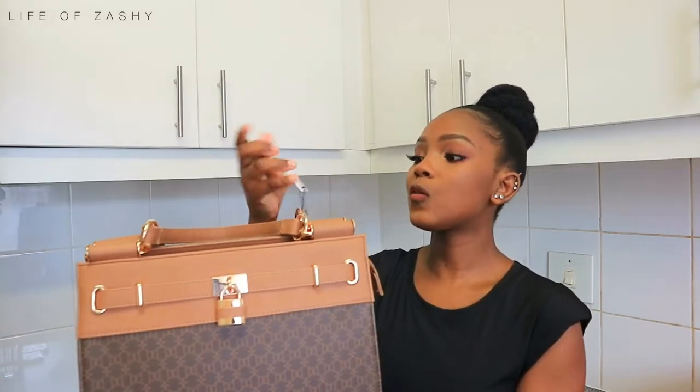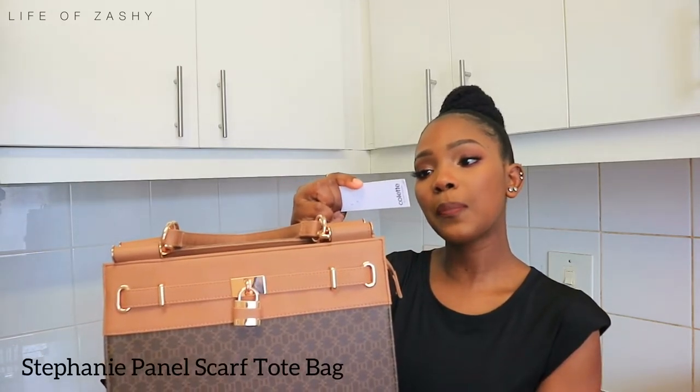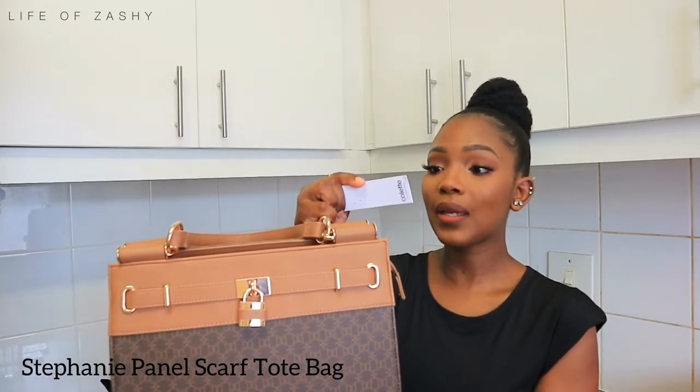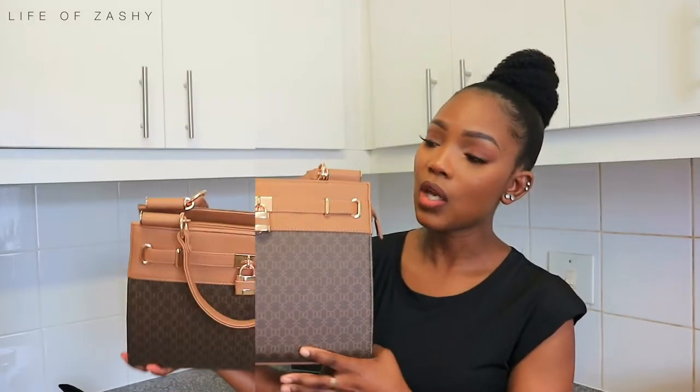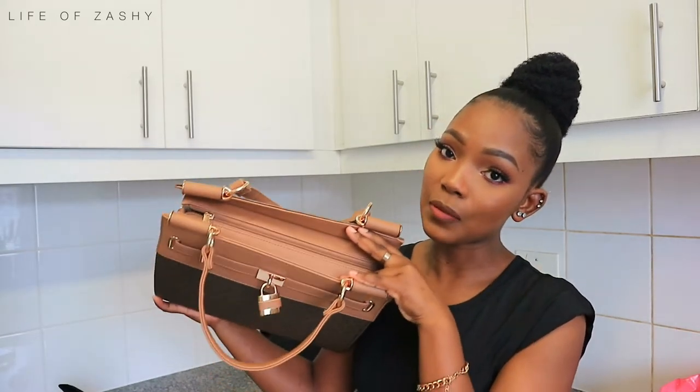The name of this bag is the Stephanie Panel Scarf Tote Bag in the color monogram, and it retails for 780. Right here on top, the bag has a big zip compartment.